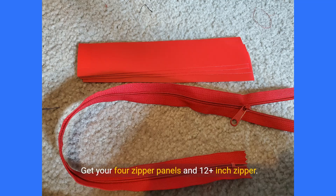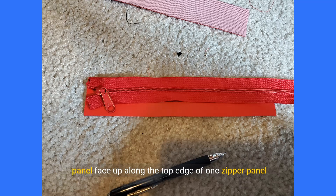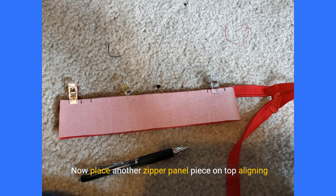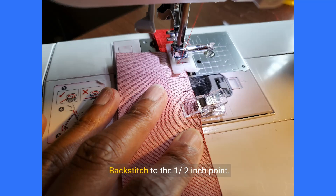Next up is the top zipper. Get your four zipper panels and 12-plus inch zipper. On the wrong side of the fabric, mark the 0.5, 1.0, and 1.5 inch points from the right and left sides of the zipper panels as shown. Repeat on all four zipper panel pieces. On the right side of the fabric, place your zipper face up along the top edge of one zipper panel piece, aligning the end of the zipper to the left edge. Now place another zipper panel piece on top, aligning the long edge, and clamp in place. Place the panel on the sewing machine with the long end of the zipper facing the back and the marked side facing right. Backstitch to the 1.5 inch point, then sew along the length of the panel using a 1.25 inch seam allowance, stopping at the 1.5 or 1 inch point per your preference. If you'd like the zipper slightly away from the seam allowance, stop at 1.5 inches; if you want it right up to the seam allowance, stop at 1 inch.